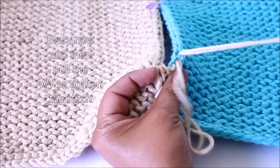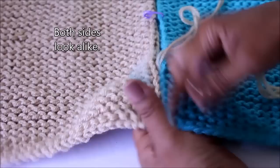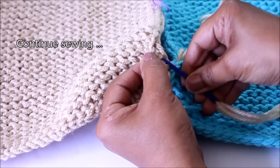Every now and then, take your working yarn and pull it to tighten — see how cool it looks on both sides. That does not happen with the mattress stitch: one side looks good and the other looks bulky. I think you'll appreciate this stitch a little bit more.